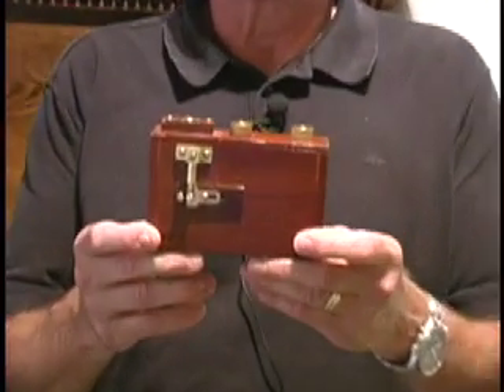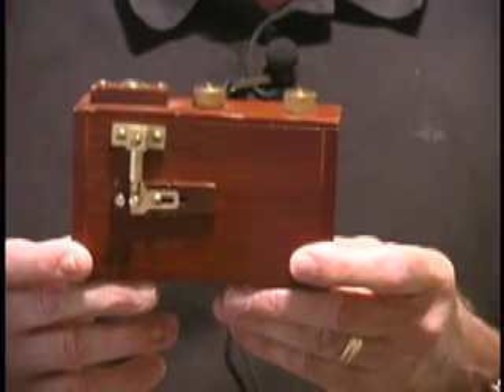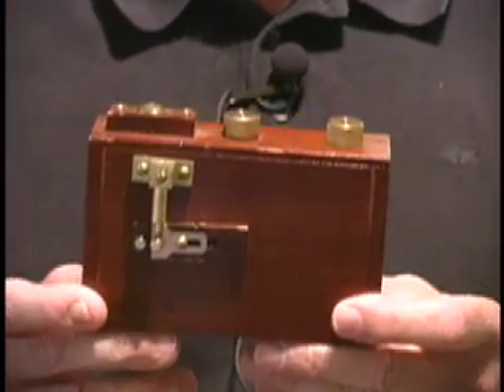Hi, I'm Paul Jones and welcome to Pinholes and Pixels. I thought first what I'd do is just show you the pinhole camera. This is the camera I use 90, maybe 95 percent of the time. I do make my own — those are four by five and eight by ten cameras — but this one is much more convenient.